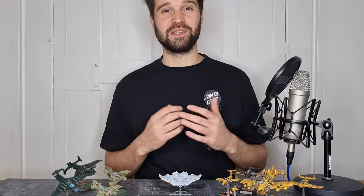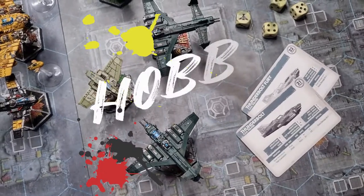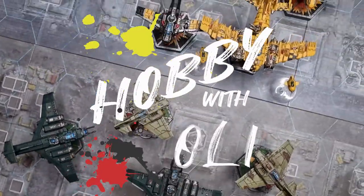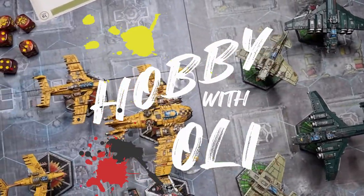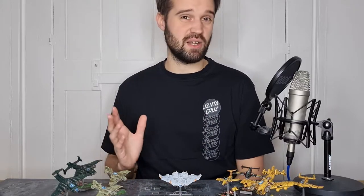Welcome to Hobby with Ollie. I cover a lot of Warhammer 40k on the channel, particularly my beloved Blood Angels, but there's one game that has a real spot in my heart which I don't see as much content for on the YouTube platform — and that is Aeronautica Imperialis.